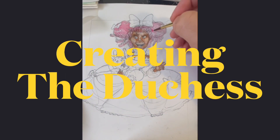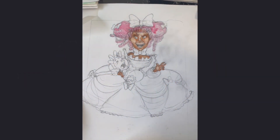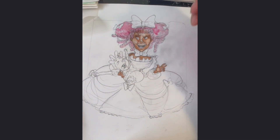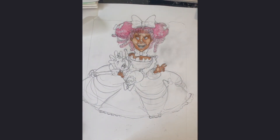Hey guys, illustrator and artist Joshua Witterich here, and today I thought I'd do something a little bit different for y'all. Right now I'm working on this illustration of the Duchess from a new book coming out — Adventures of Alice in Wonderland by Lewis Carroll, rewritten by Stacey Dimmer and Albritton, and illustrated by myself.